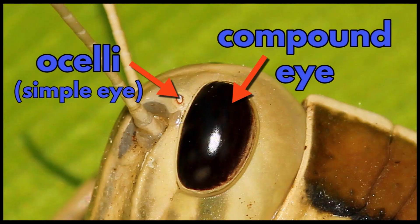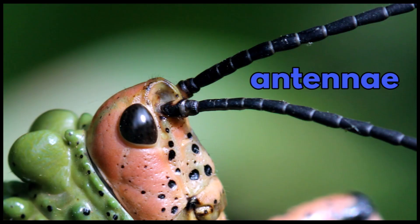They have two compound eyes and several ocelli, which are not true eyes but they are light sensitive. And they have a pair of antennae.